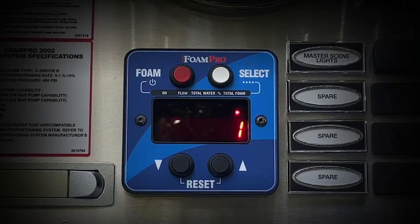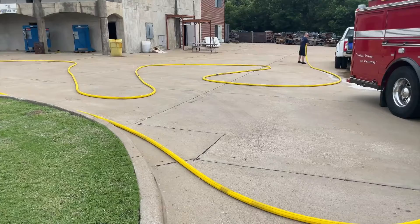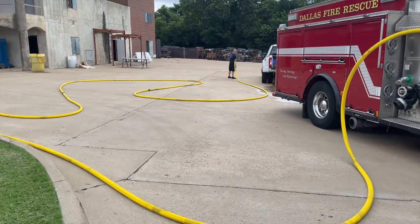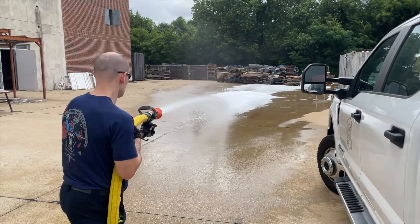You must remember that the production of foam is not automatic. If supplying foam to a pre-connected hose line, there is 250 feet of hose carrying water that must be purged before the foam can reach the nozzle. This can easily take up to 10 seconds.